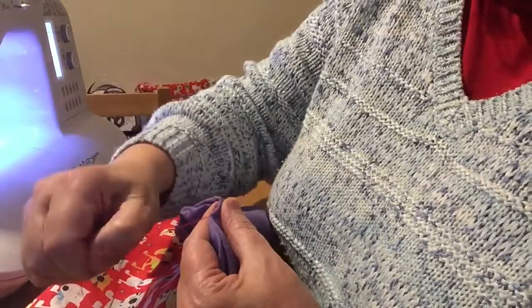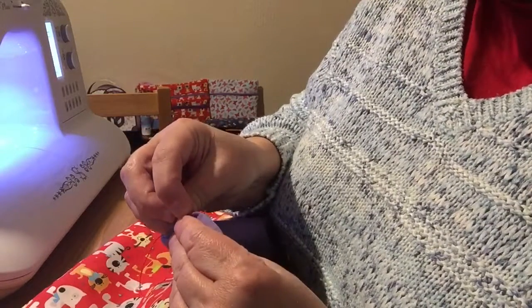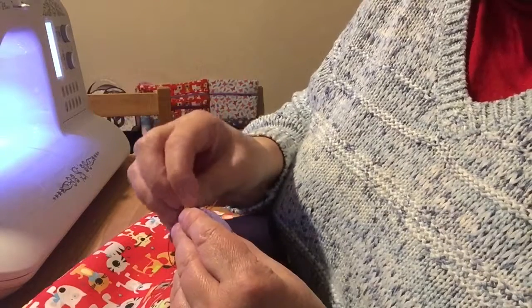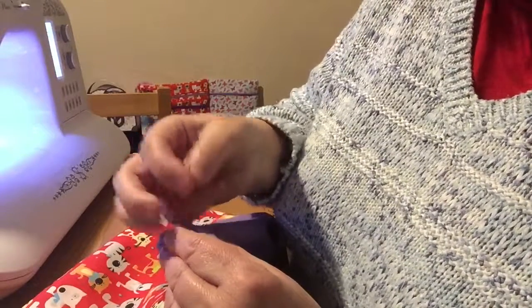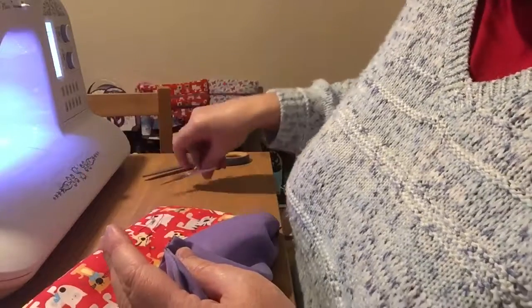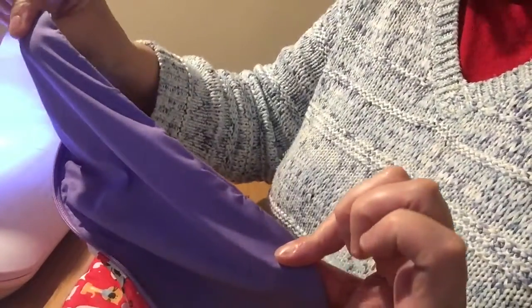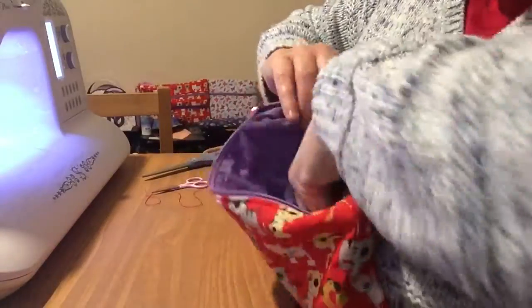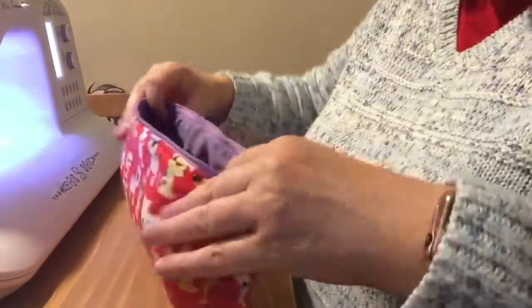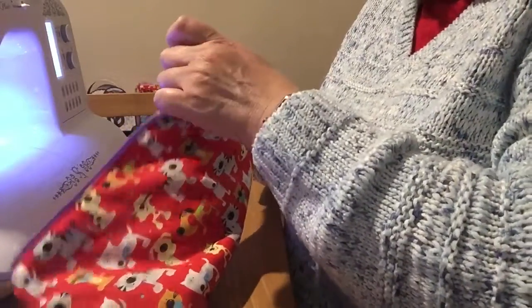So now I'm going to go underneath some of the stitches that I've already done. Pull tight, and then I'm going to do a tiny knot. And there we have it — no stitches at all. So when you give your bag, whether you're going to use it as a cosmetic bag, a gift or for yourself, you know that it looks lovely and professional inside.